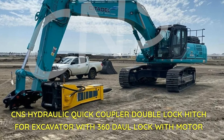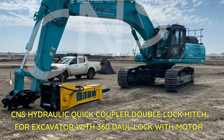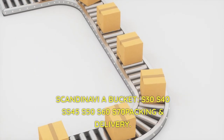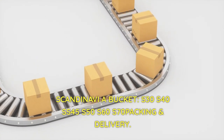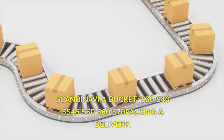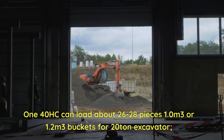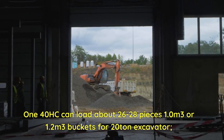CNS hydraulic quick coupler double lock hitch for excavator, with 360-degree lock with motor. Compatible bucket sizes: S30, S40, S45, S50, S60, S70. Packing and delivery: a 140HC container can load about 26 to 28 pieces of 1.0 or 1.2 cubic meter buckets for 20-ton excavators.